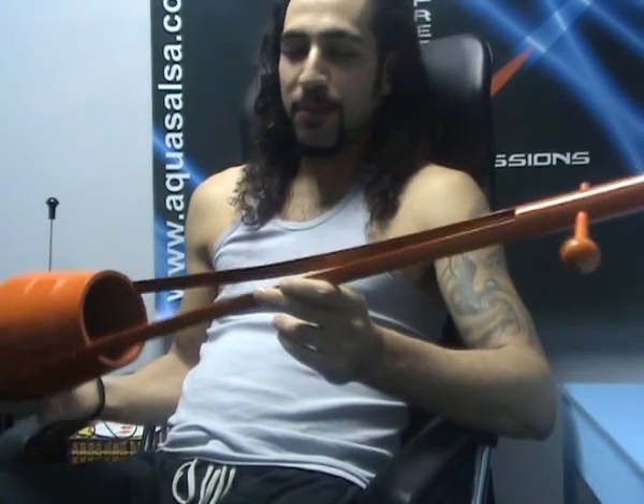I wanted to finish this video with a little entertainment. I have a very wide collection of instruments, and I wanted to show you this one. This is called the Ektara — it's from Nepal. It's a beautiful instrument.